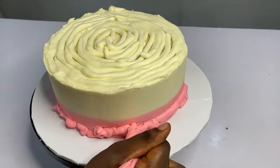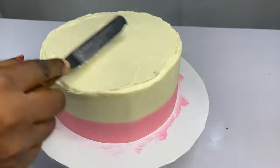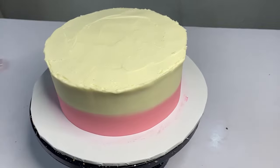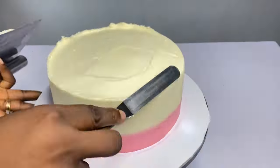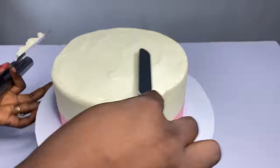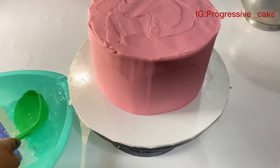The next secret is to scrape with hot water. Some people don't know about this. Soak your scraper in hot water, then use your kitchen towel to clean the scraper very well — the heat on the scraper is what you need. Just go around your cake and you'll have that smooth body. Look at that, it's beautiful already.